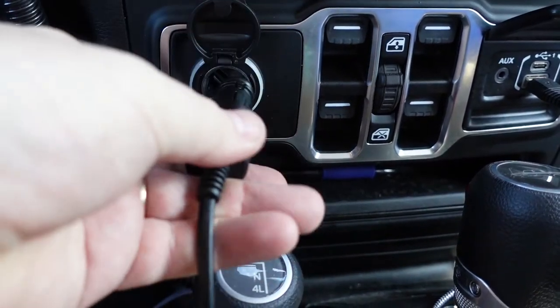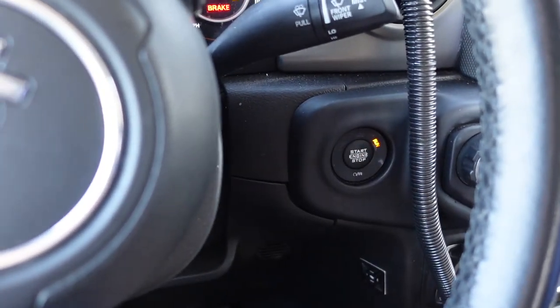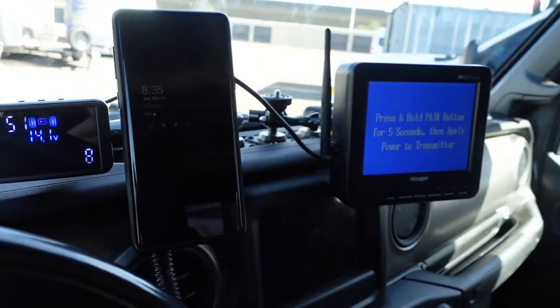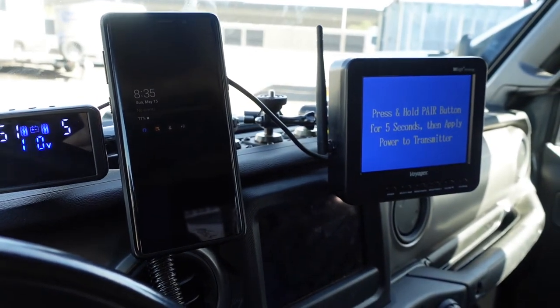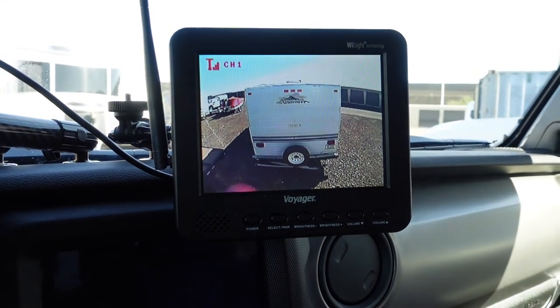I stopped at AutoZone on the way and picked up another splitter for the 12-volt outlets, so I can plug in the backup camera and the tire pressure monitor all at once — it's got USB on it too. The tire pressure monitoring fires up right away as soon as it gets power, and so does the rearview trailer camera. However, it's not paired until there's power to the camera itself, which runs off the lighting circuit on the trailer. I turn on the driving lights and there we go — that's the view out the back side of the trailer.